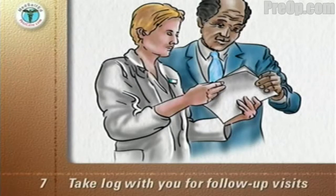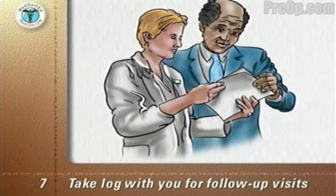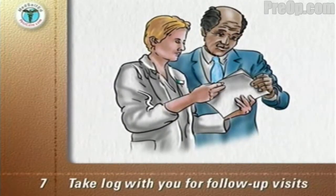Take your log with you when you return for follow-up visits to your surgical team. They will be able to monitor your progress and see when your lung function has returned to its pre-surgery value.